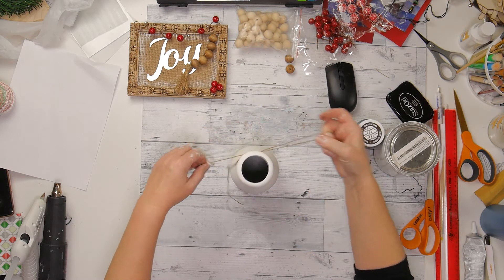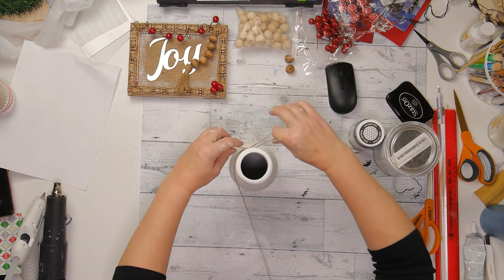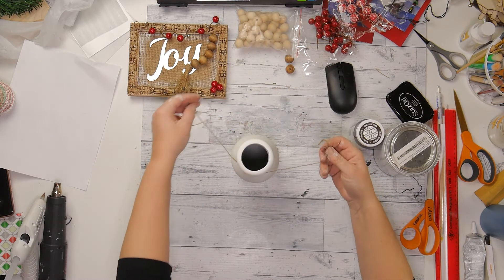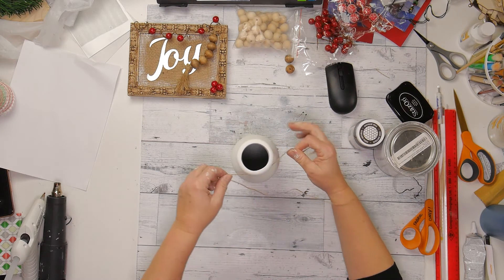And then I am going to take a couple of the beads that I had stained from the JOY sign that I didn't use because I had stained a couple too many. And I am going to go ahead and thread them through the twine and tie that on.